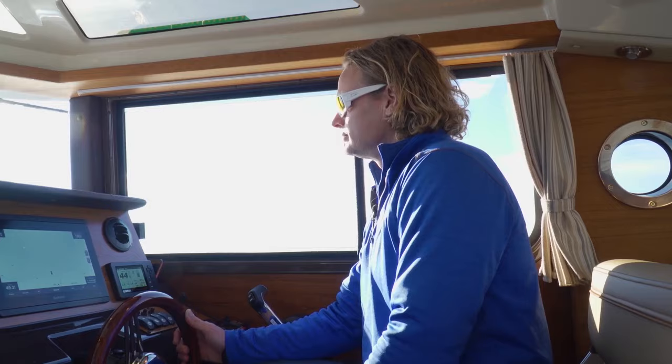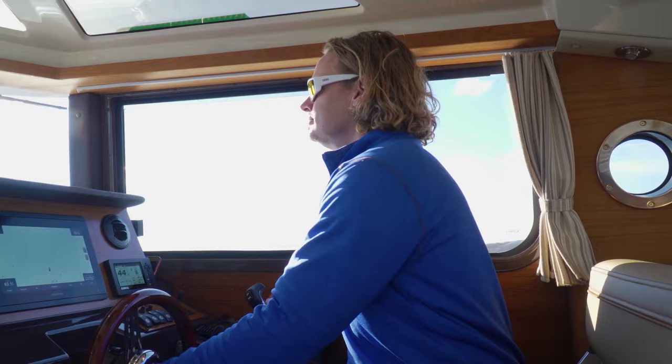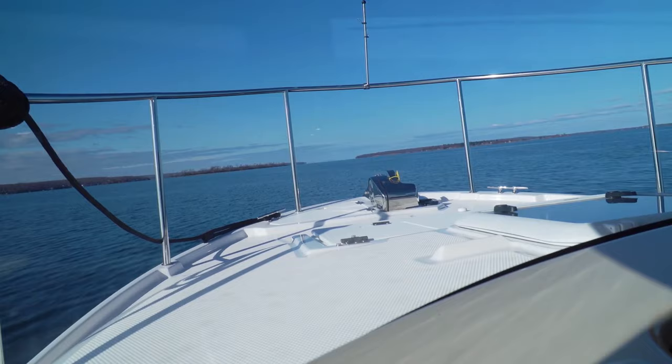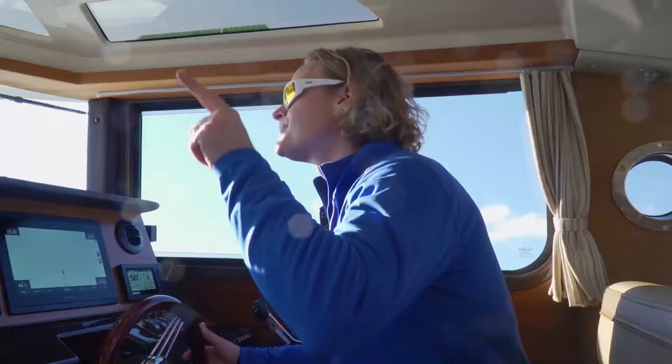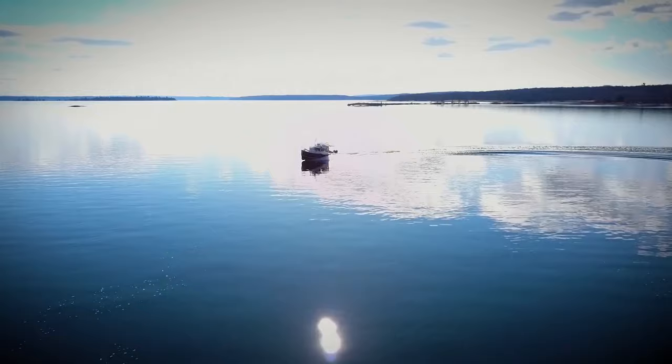We're still doing 24 miles an hour. Let's trim her down and see how the hull handles a bit of a turn. This is supposed to be a tug? The only thing I can tell you is I do lose sight of the horizon a little bit with the roof, but those atrium windows are actually perfectly positioned for me to see through while we're turning.